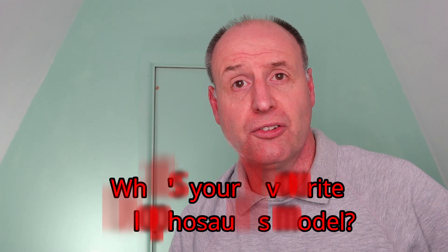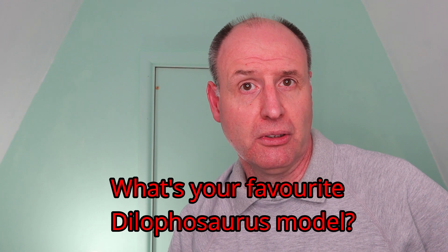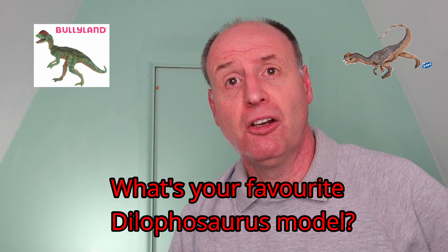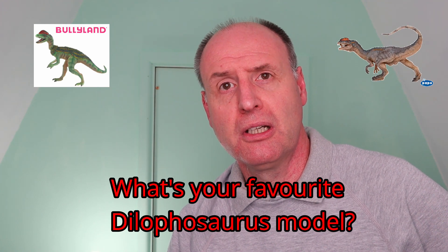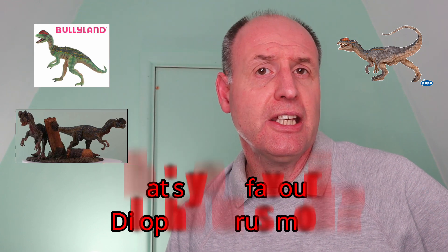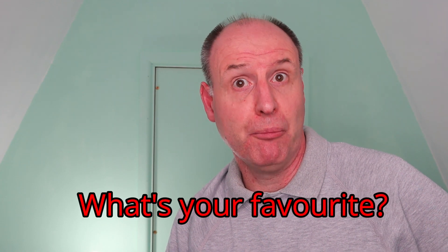Dilophosaurus wetherilli is the latest member of the Dinosauria to receive a makeover. It is a dinosaur that has been featured in a number of model ranges, and this brings us to our question of the day: what's your favourite Dilophosaurus dinosaur model? Are you a fan of the Budaland model? Or perhaps it's the Papo Dilophosaurus that floats your boat? What about Rebor? Let us know in the comments — we'd love to hear from you. Which one is your favourite Dilophosaurus model?